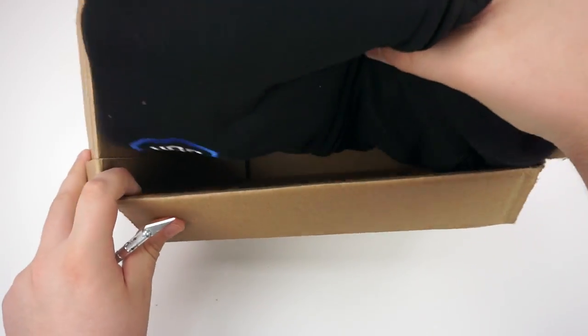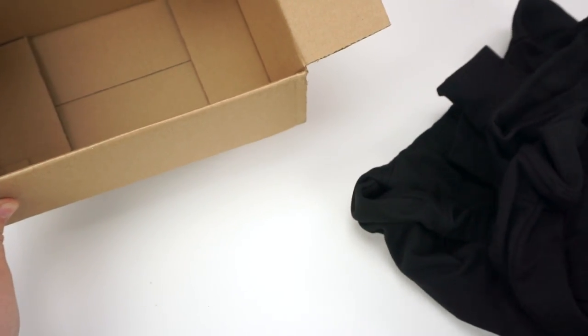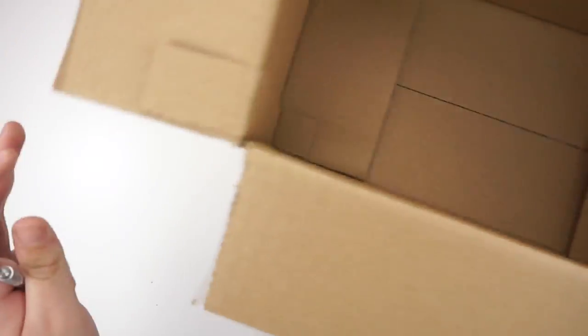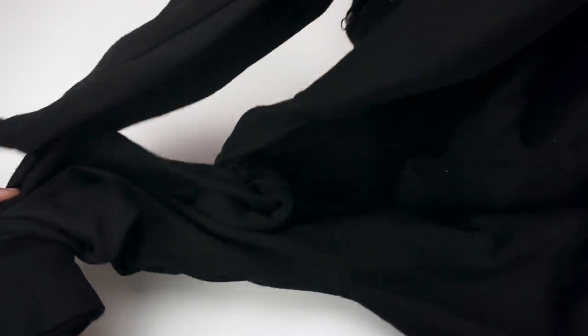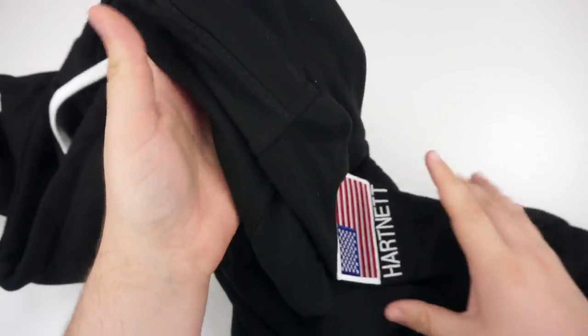So here we go. We've got the new jacket. Awesome. All right, so here it is. This feels like it's a pretty thick material, which I'm really happy about.